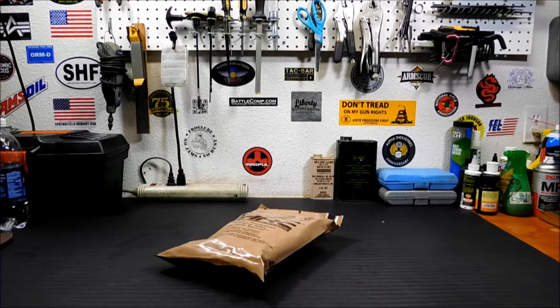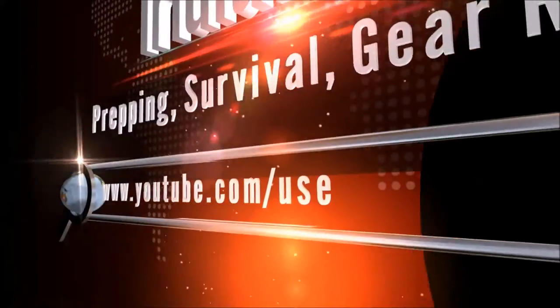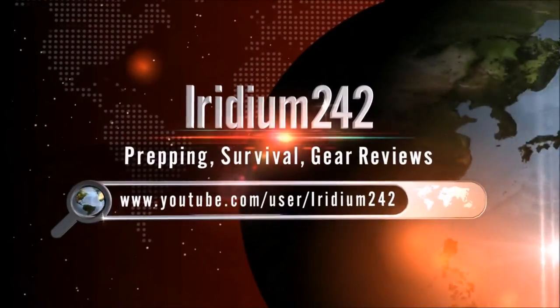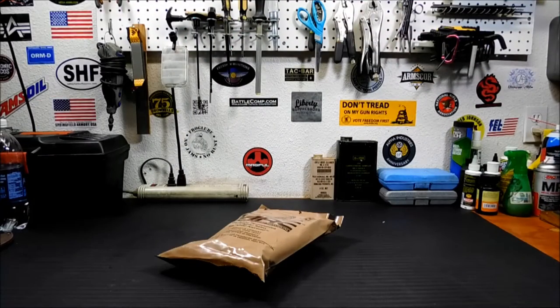Hey everybody, today we're going to take a look at how I field strip MREs for bug out bags or camping. Thanks for coming back to the channel today. I want to do a quick overview of how I like to field strip or take down MREs when I'm using them for camping, packing my bug out bag, my bug home bags, my car kits, or anything — any place where space is a premium.